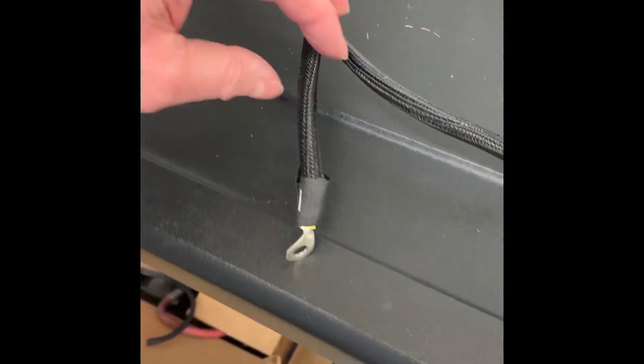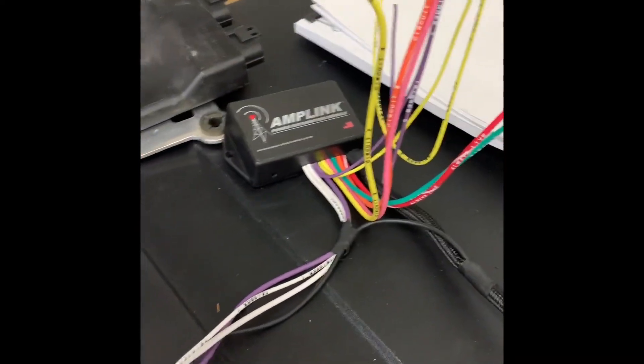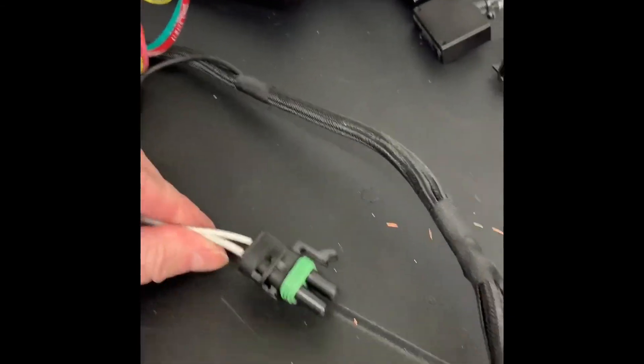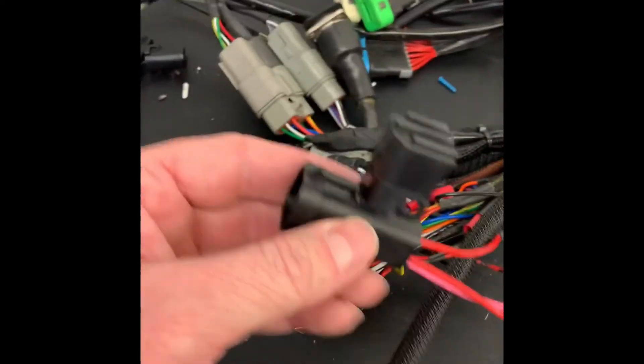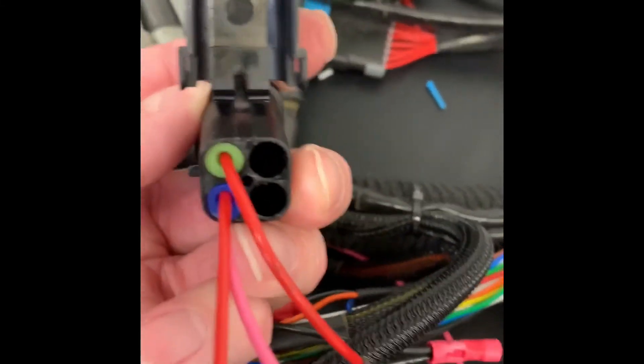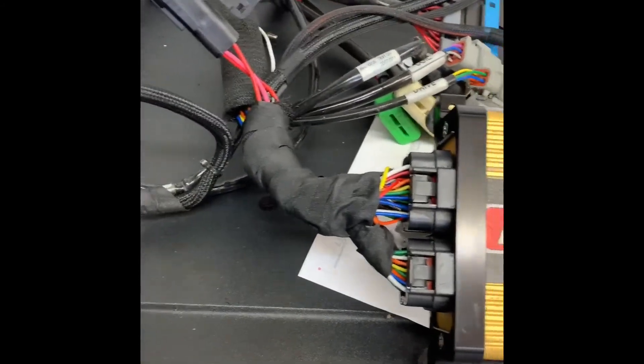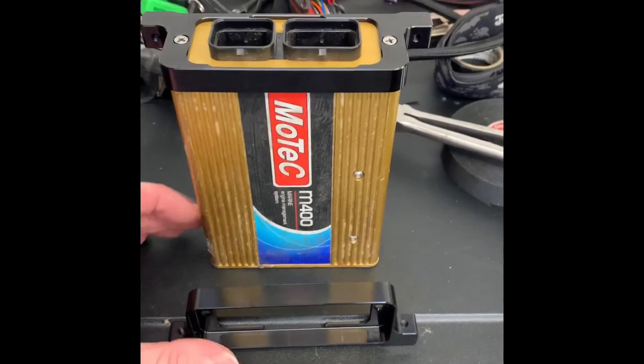Got my AmpLink pretty much sorted. This goes to the positive on the battery, this to the negative — that's power and ground for the whole system. I've got my circuits coming out here and made a nice little weather pack waterproof connector, which will connect over into the MoTeC connector. I decided to run the ground into this pin here to run power and ground on those two open pins for my dash — all in one four-pin connector. Done.